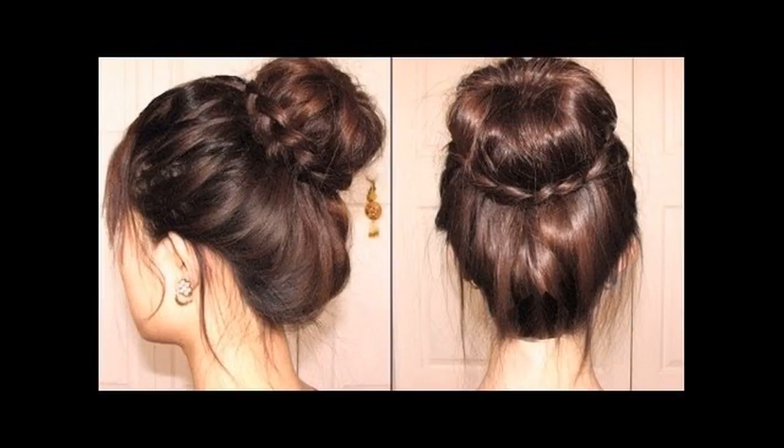Secure the bun with U pins. Tie a decorative ribbon around the bun for extra oomph. Secure flyaways with bobby pins and spritz on some light hold hair spray to make the doughnut bun stay put. Subscribe to know more hair growth treatments and tips.